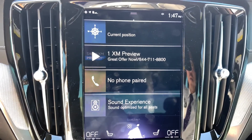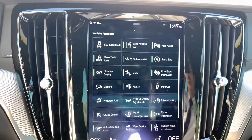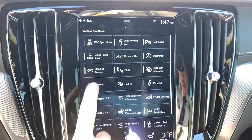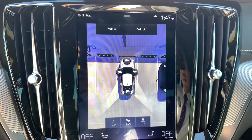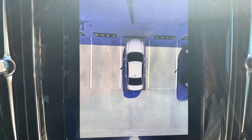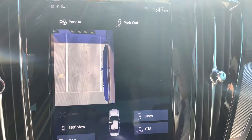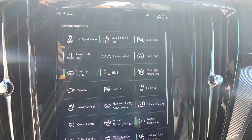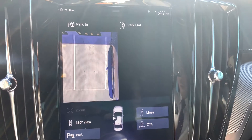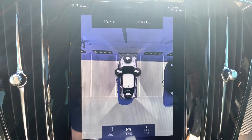To get to that 360-degree view without being in reverse, we have to swipe over to our functions page. Our camera button is over here on the left, and it does take you to the previous view you were in — since we were in the 360 view, it brought that up. But let's say for example we were utilizing the left camera; if we hit that camera button it'll bring up the left camera until we tell it again to go back to 360-degree view.